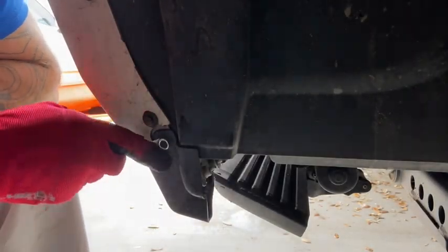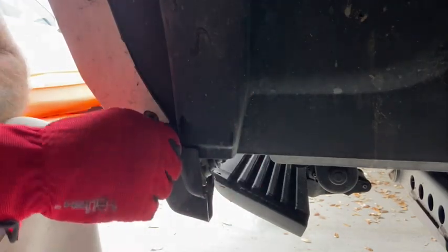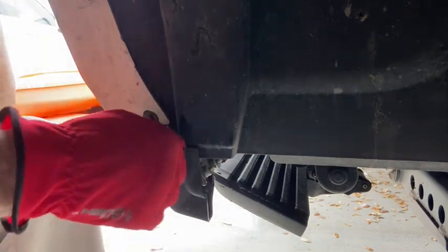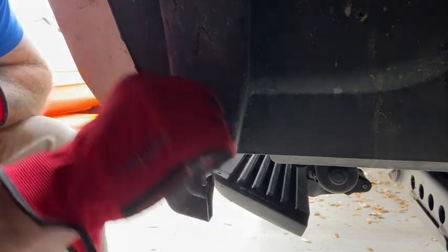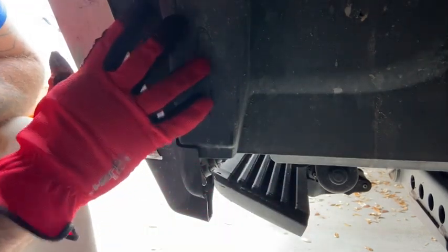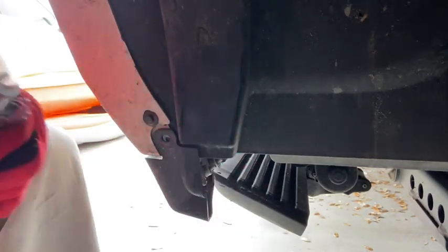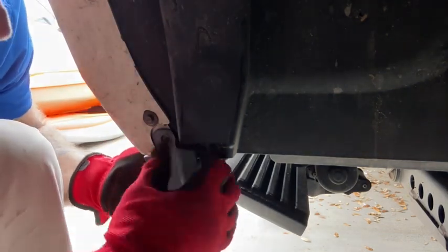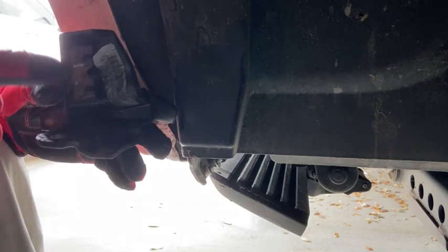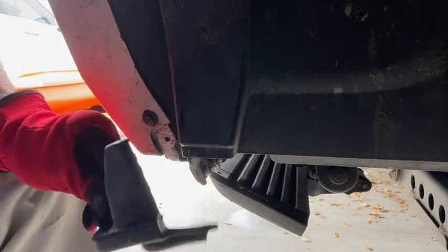Step one: we're going to take this 8-millimeter nut off right here, which applies if you have the limited package. If you don't have the limited, you may not have this little extra trim piece, so it could be a little different for your truck. Just make sure you check behind this piece of plastic for any wiring — on the driver's side there's a wire harness right behind here. Once you get the bolt off, pull out and away; there are little clips on the underneath that slide into two slots. Put that aside and we'll come back to it later.